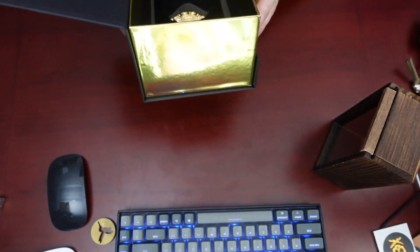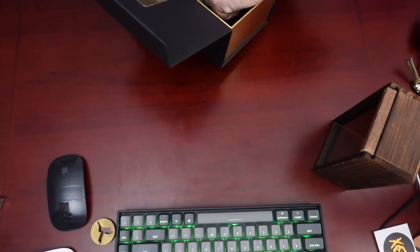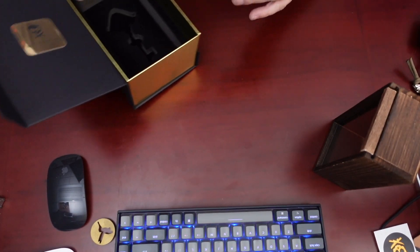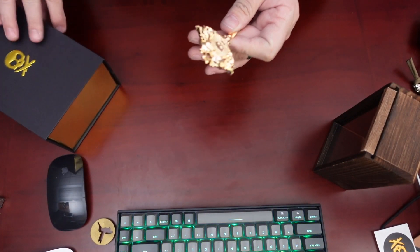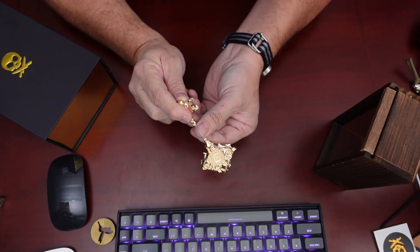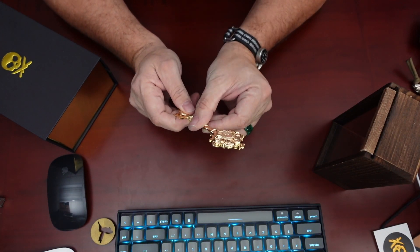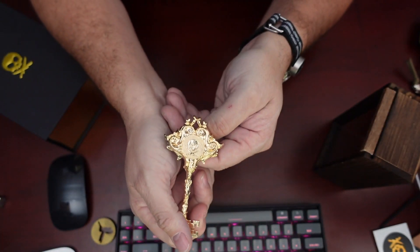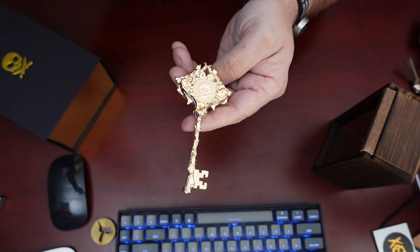Let's get him out of here, hold him for a second. All right — wow, that's heavy. I'd have to carry that key in my pocket all day. If you can see the details on this thing, man, it looks nice.